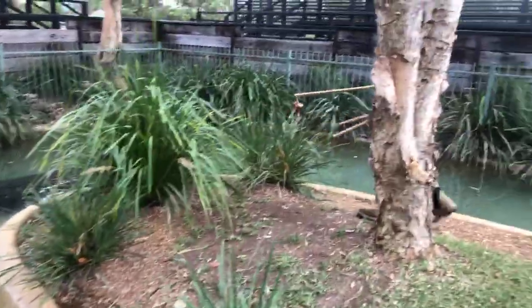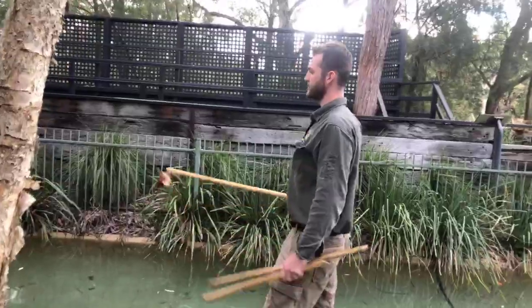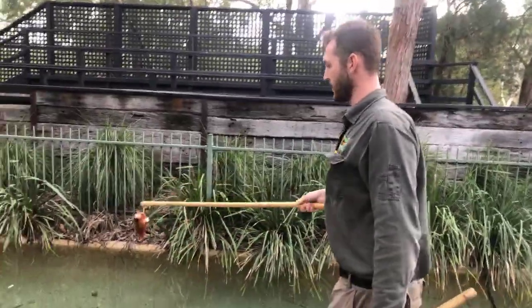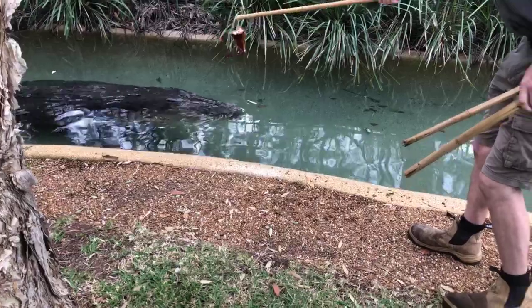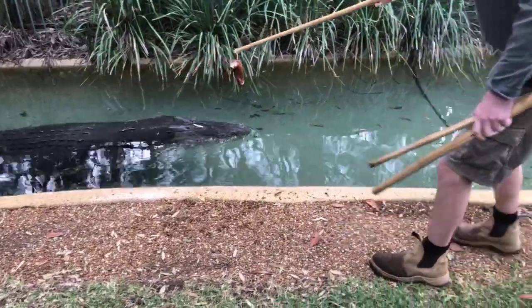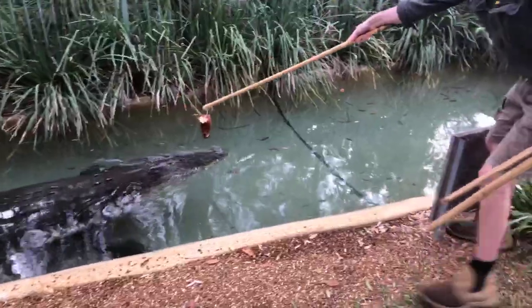They do this more so when they're young. As you can imagine, smaller crocs are feeding on smaller food items — to start out life they'd be feeding on small water birds, maybe turtles, fruit bats, things that may be hanging over the water's edge. As a result, they are very good at extending their body up and out of the water, which we're going to try and demonstrate for you here now.